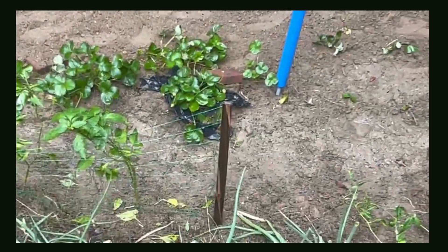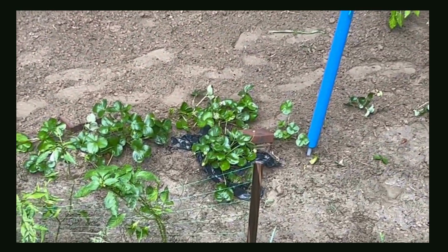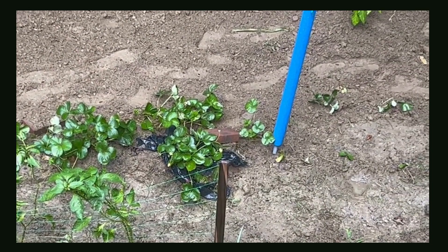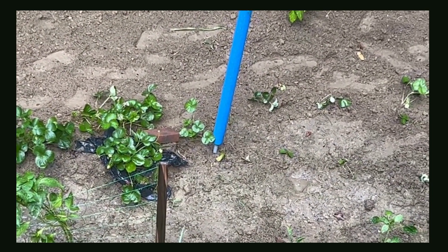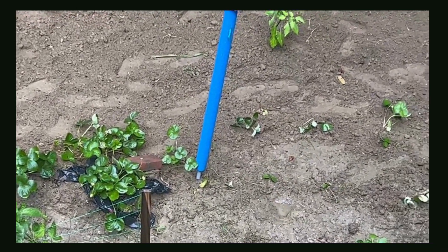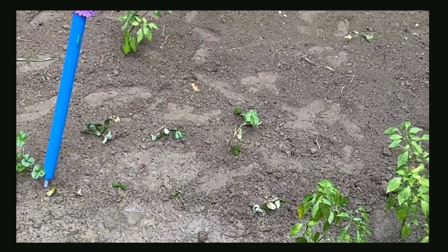Here, I cleaned up the strawberries a bit. I'm going to do more tomorrow, but I did go ahead and get those strawberries separated because they were starting to run down my garden area, so I went ahead and put them here.